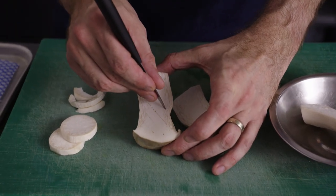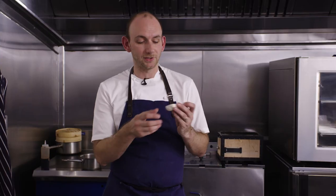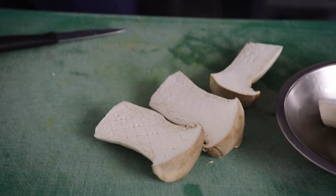The scoring in the mushroom just helps to open it up, and when it cooks you get this different caramelisation on the crisscross, and it soaks up all those flavours — it really helps them get inside. It's quite a meaty, dense mushroom so we just help it open up slightly.